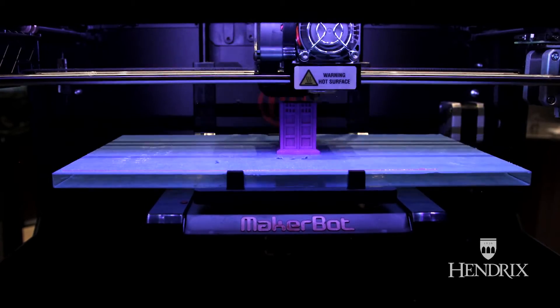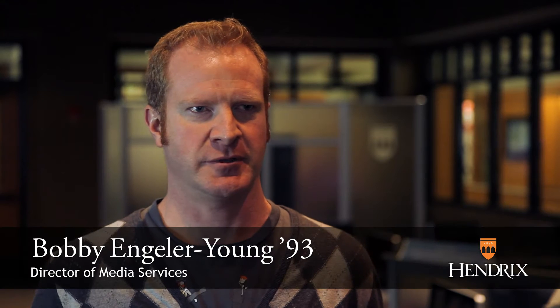When they first said 3D printing, I was like, printers are already three dimensions — they sit on the table and they print things. Oh wait, 3D still? What is it? It took me forever to understand they were talking about printing an object.